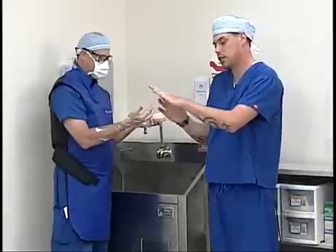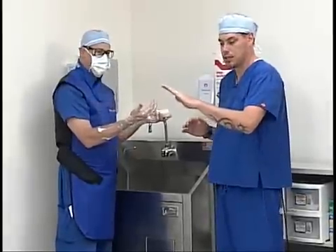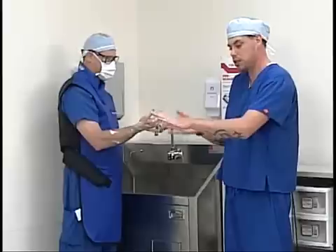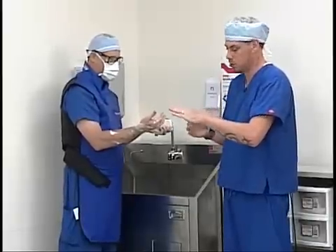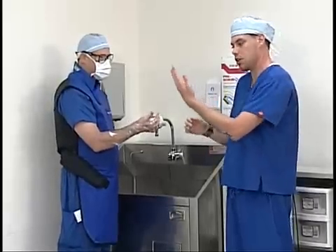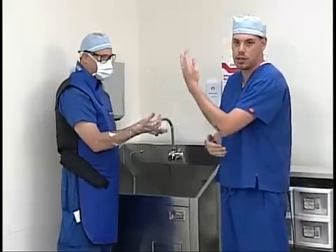Scott's going to need to imagine that his hand is like a box and it has four planes: the top being one plane, the bottom being another plane, and the sides both being an individual plane. Scott's going to scrub five times on each individual plane, starting from his fingertips and working down to his elbow.